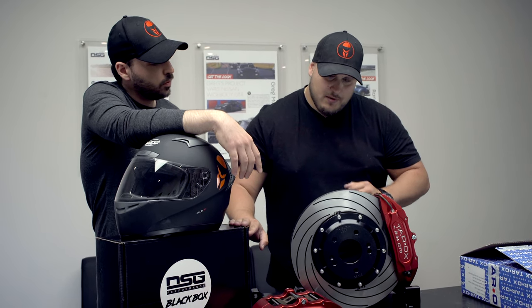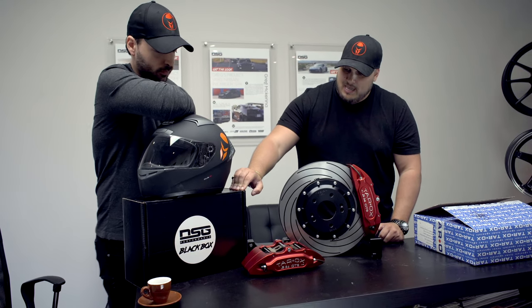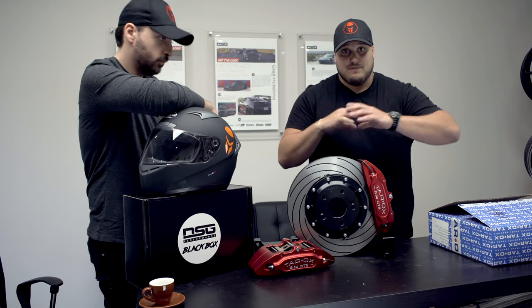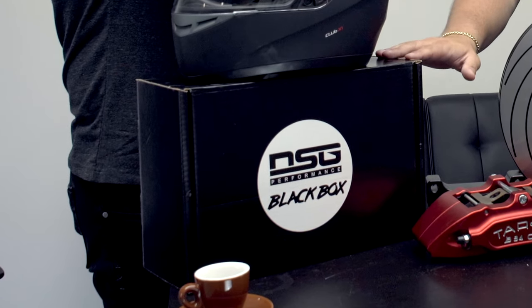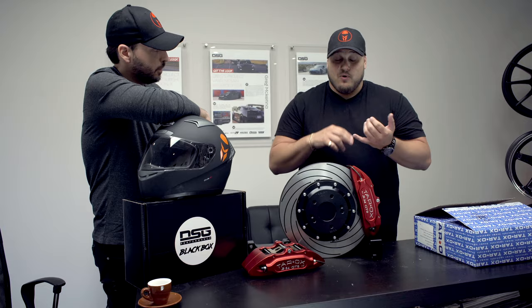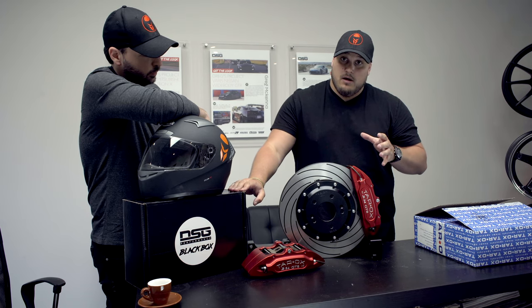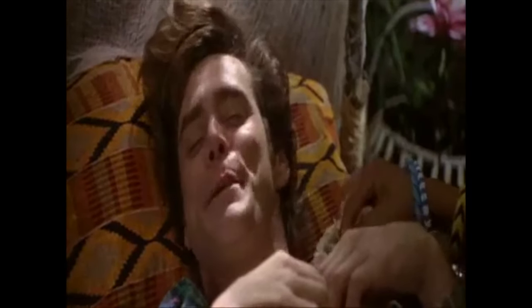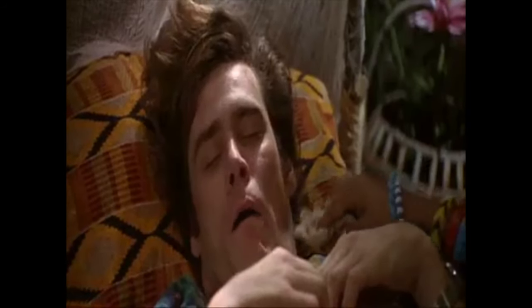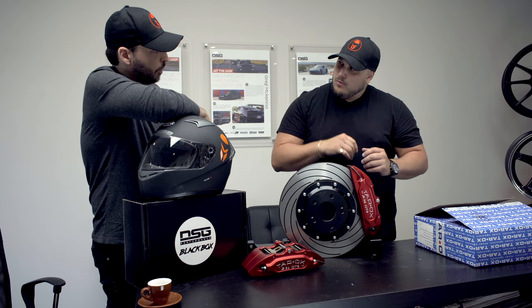When it comes to our videos, we do have a little something special for you guys — this is the DSG Black Box. The DSG Black Box is basically a little gift box that we're going to have with specific merch and sometimes coupon codes. It's really a mystery box that you guys will be able to win. The only way to win is to smash the like button on our videos, share our videos, and be engaged in our community. Every video, we are going to be giving away one black box to a very lucky person. At the end of the video, check out the instructions, follow them, and within about a week or so we'll probably pick a winner.